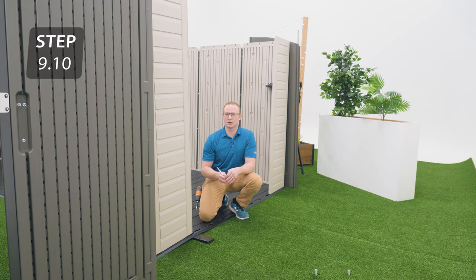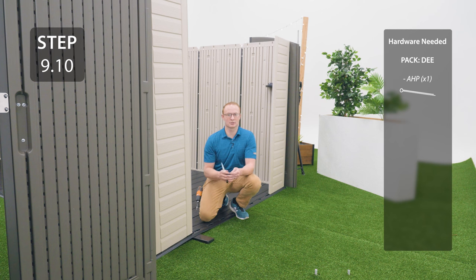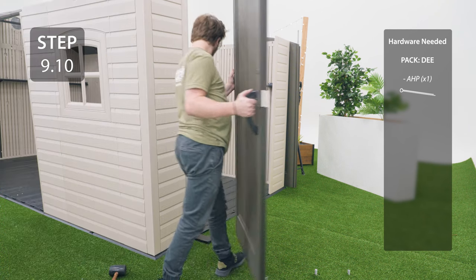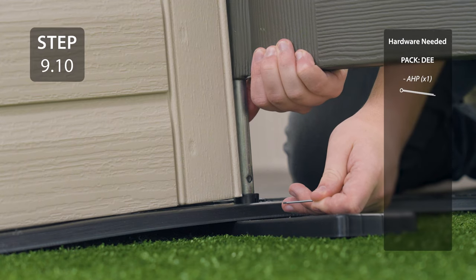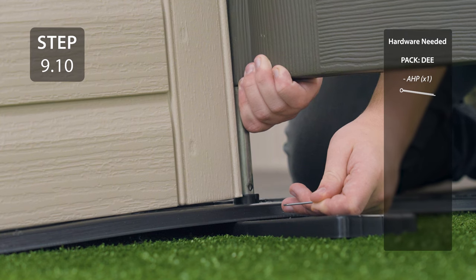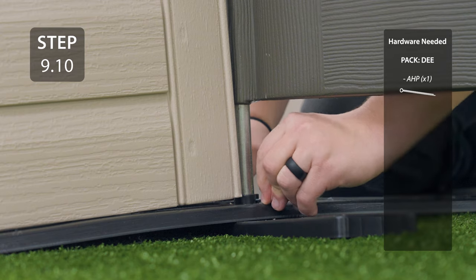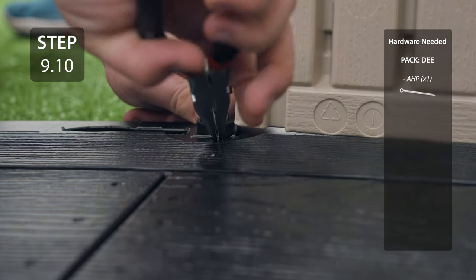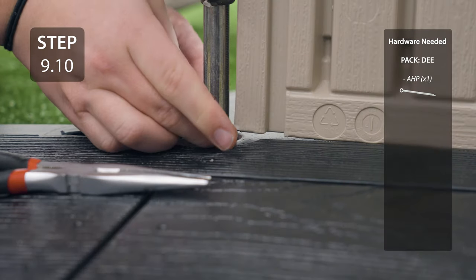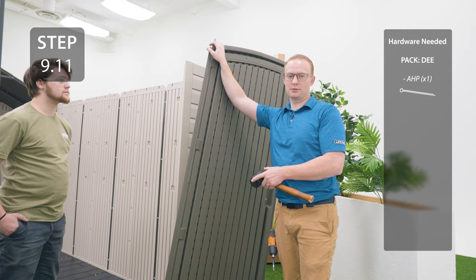Take the left door with the long hinge tube and place it into the bushing along the short edge of the shed, making sure the hole at the bottom of the hinge tube lines up with the slit in the bushing. Insert the cotter pin from the outside going in, then expand the ends to lock it into place. Repeat the previous steps for the right door that has a long hinge tube in the opposite bushing.